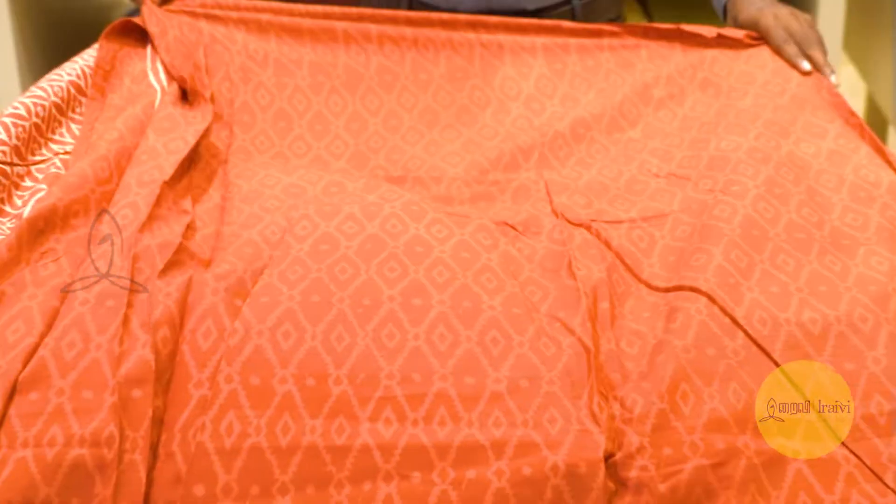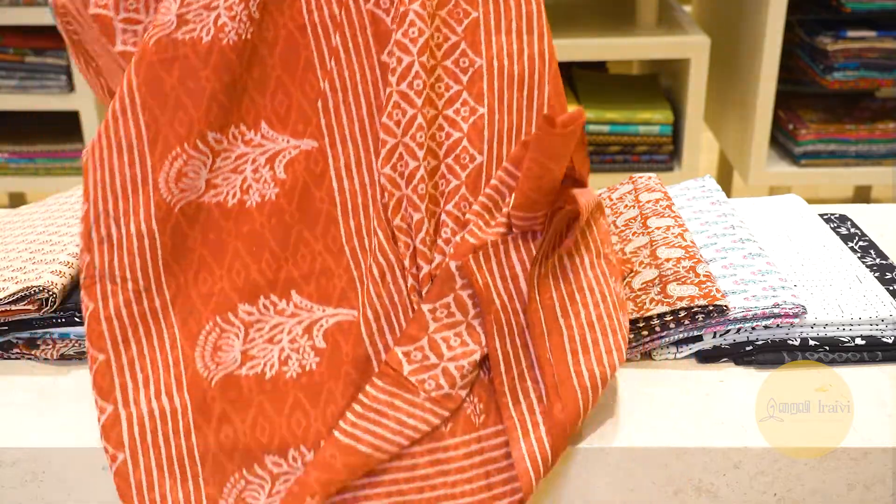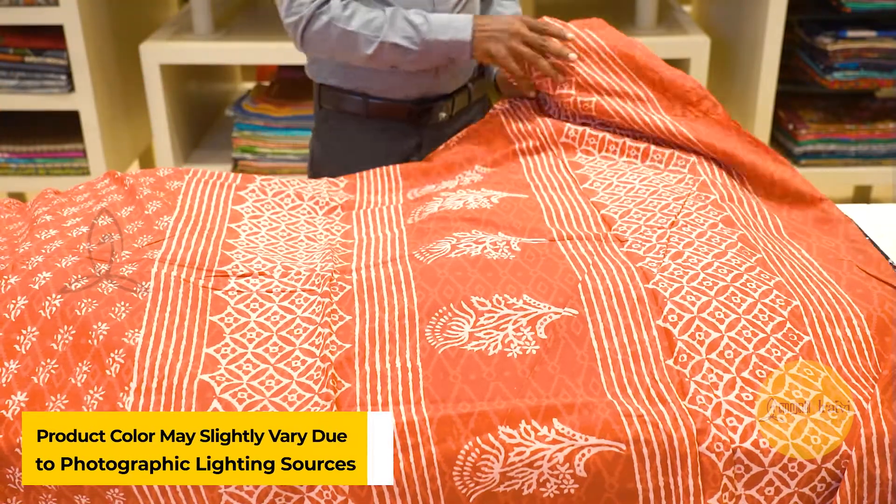It is a normal washable material, regular use, light and soft material. This is the price of 1,000 rupees, minimum 1,300 or 1,500.